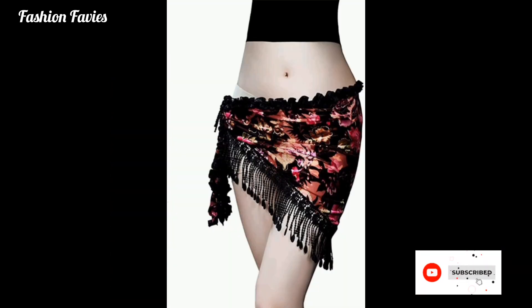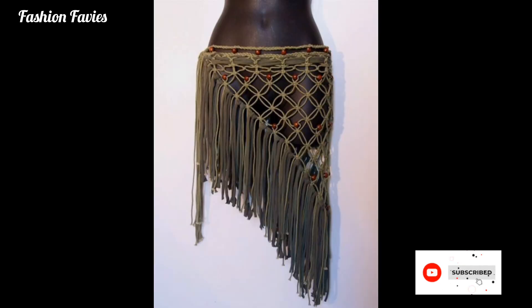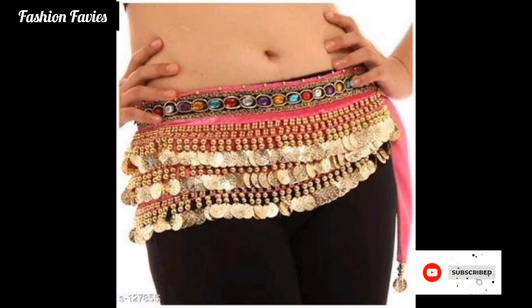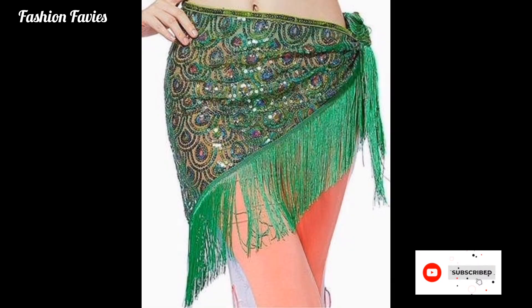Hi guys, welcome back to my YouTube channel Fashion Favies, hope you are doing well. This is my new video — keep watching and enjoy! Today my new video is about belly scarf.